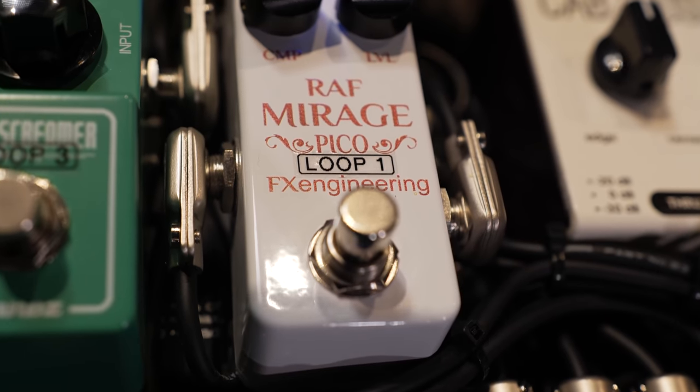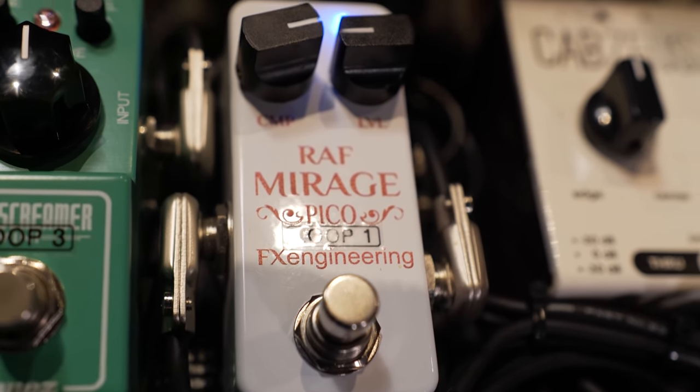This is my RAF Mirage compressor — kind of an LA-2A style compressor, a classic studio compressor roughly equivalent to what they would have had at the time. Maybe a DBX might have been a little closer, but I like the size of this — nice and small, allowing me to fit it on the pedal board. I think it nails the sound.